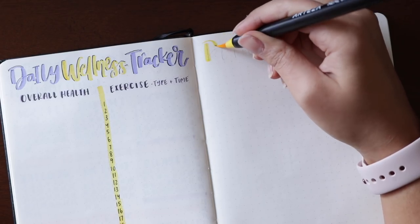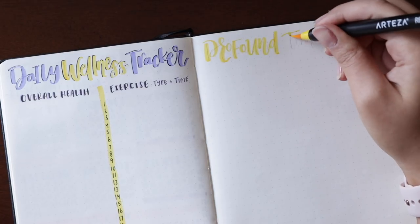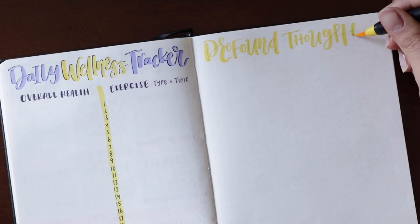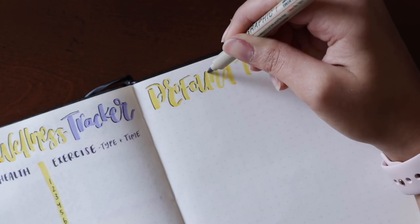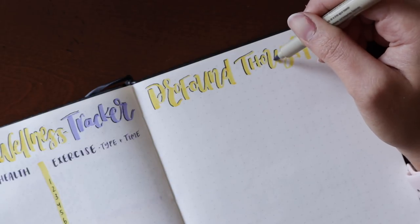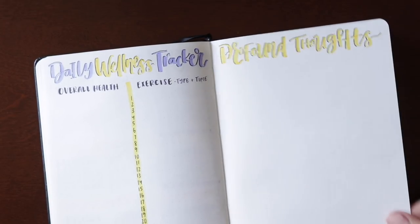The next spread is a new one that just came to me — this is going to be my profound thoughts spread. Anything I want to maybe research at a later time, anything I learn, or just anything that's been on my mind a lot, I'll write down here. I think it goes really well alongside my daily wellness tracker. Last month I did an intermittent fasting tracker, but I've been following intermittent fasting pretty religiously so I have a handle on it now. I thought the profound thoughts spread would be a fun new one to incorporate into my routine.